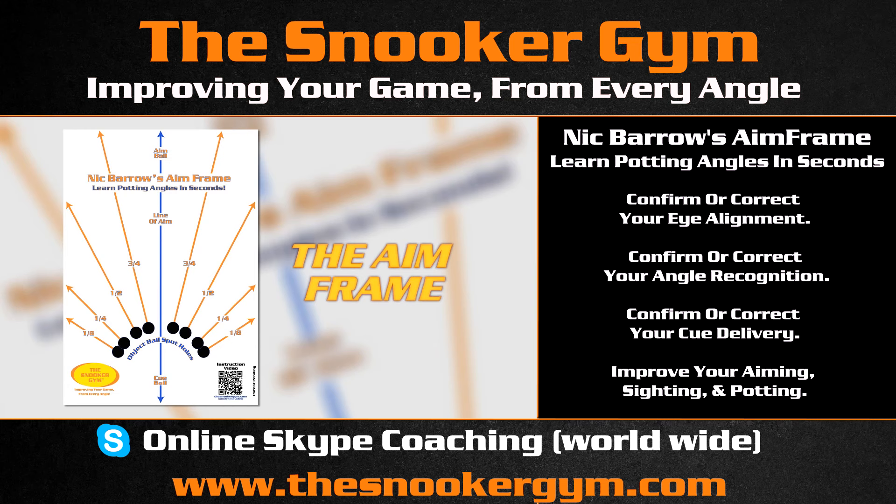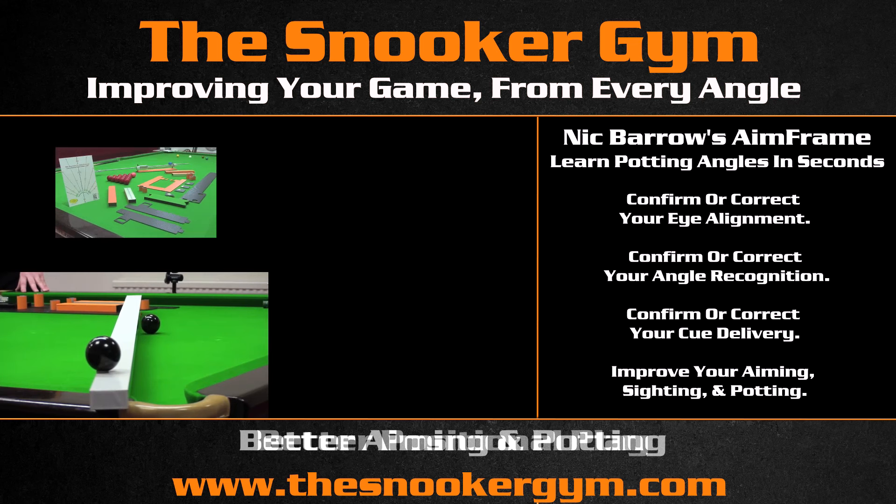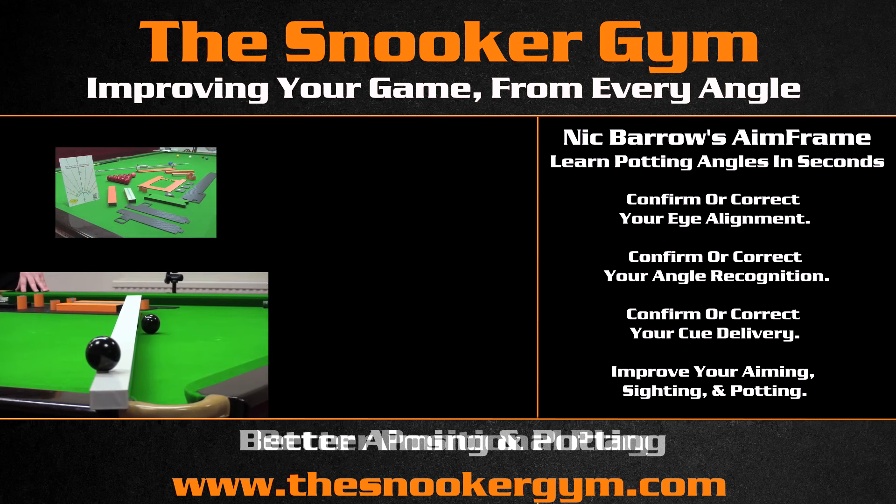Nick Barrow's Aim Frame — a revolutionary new way to learn potting angles in seconds. Use the Aim Frame to quickly and easily correct eye alignment, angle recognition, and cue delivery. Tested over four years using a custom designed precision robot, we've created a product that is fast, simple, and works for everyone. Nick Barrow's Aim Frame — learn potting angles in seconds.